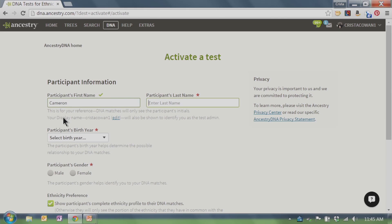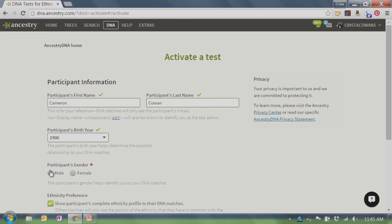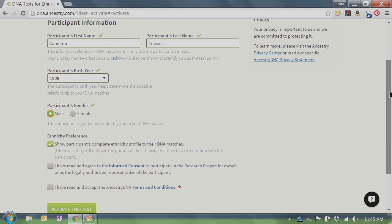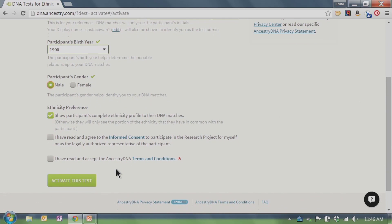Since we're doing this in front of the world, I'm going to give him a fake birth date to protect his privacy — I can go in and change that later. You just give his first and last name. You could call him whatever you wanted — Big Brother, Younger Brother. When other people see this, they're just going to see his initials, not his name. The purpose of the name is for me as the test administrator to know who I gave this test to, especially if you have several cousins taking a test.